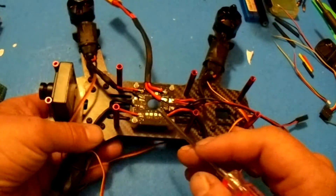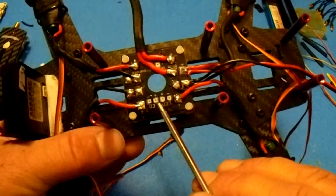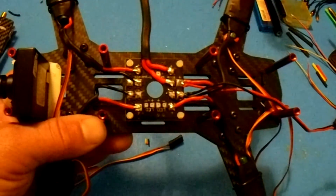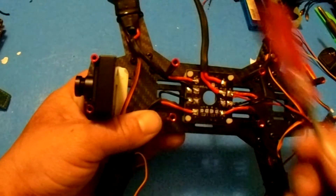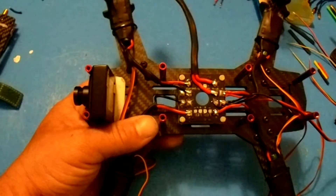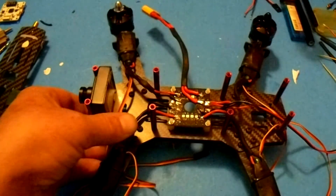There are some extra pads here with no solder — I didn't solder anything there yet because I'm not sure what I want to do with LEDs. The LEDs that came with the kit are green and red, and I don't want those. I'm thinking bright white LEDs for the front and probably nothing for the rear, but that's for a later date. For right now, that's everything we need to solder to the power distribution board.